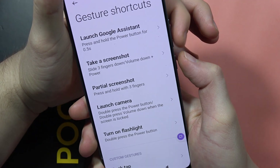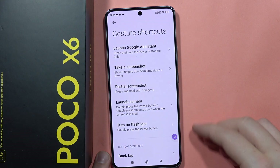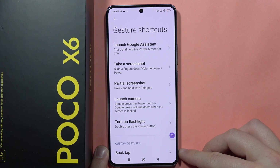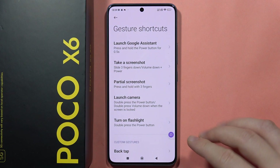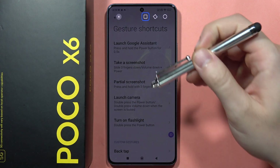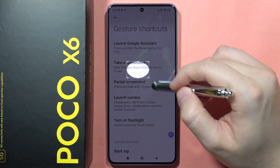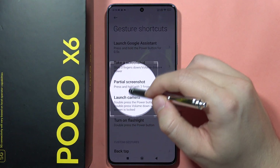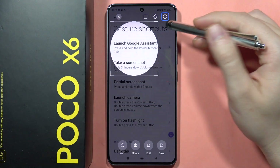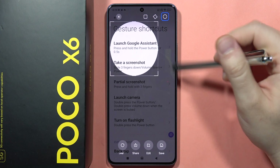We can also take a partial screenshot by pressing and holding with three fingers anywhere on the screen. You'll get a menu where you can pick any shape you want and select whatever area you want. Then you can quickly save it by clicking right here, and you can also make some customizations.